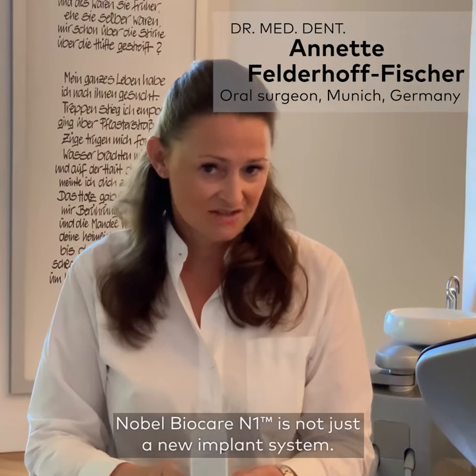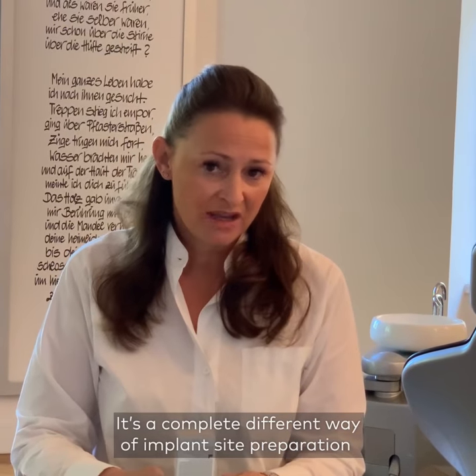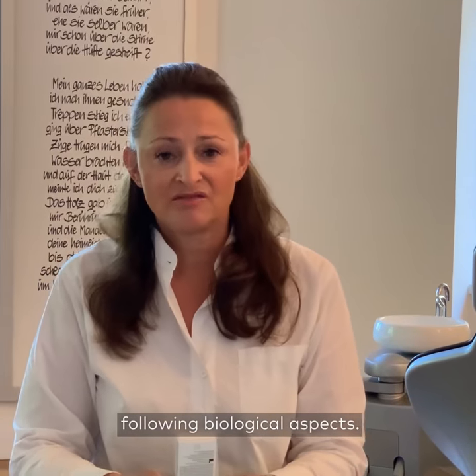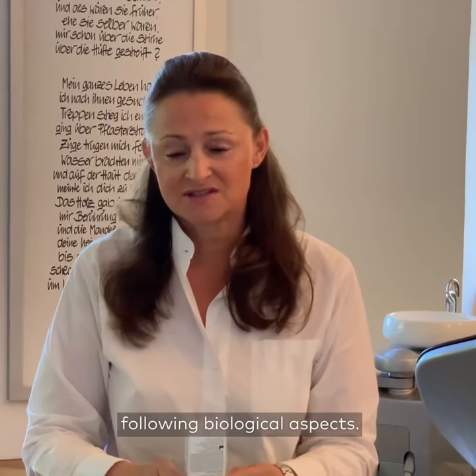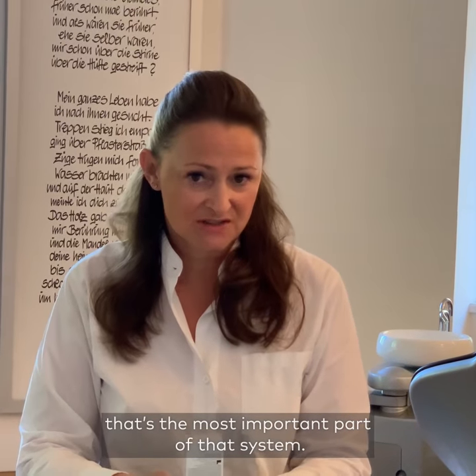The N1 is not just an implant system. It's a completely different way of implant site preparation, following biological aspects. And for me as a surgeon, that's the most important part of that system.